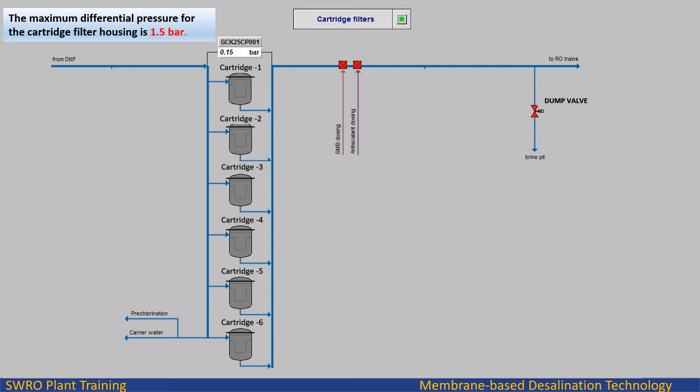Downstream of the cartridge filters there are dosing points for dechlorination by means of sodium metabisulfite (SMB) and scale control by means of antiscalant (ASC). All required measurements for raw water quality are located after the filters: pH, ORP, conductivity, and SDI. The dump valve is opened and the filtered water is drained until the feed water quality reaches within the limits.